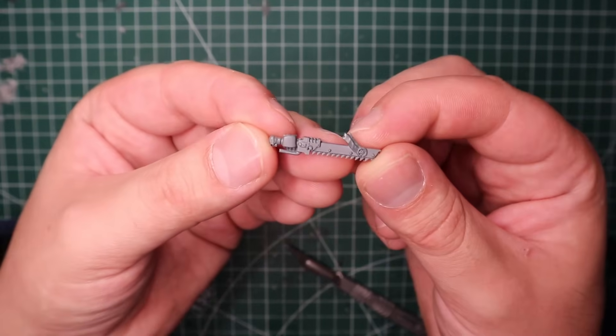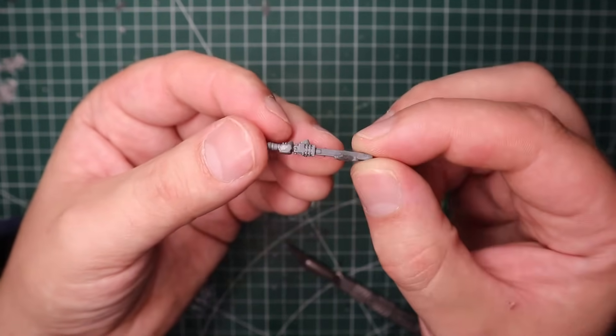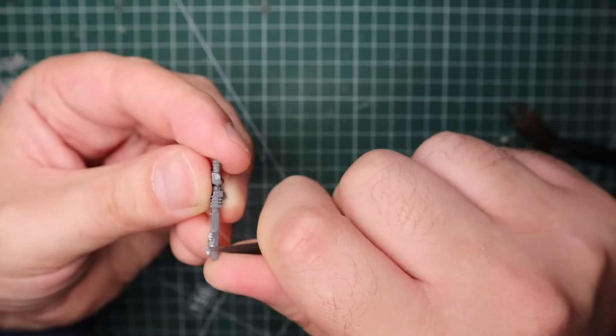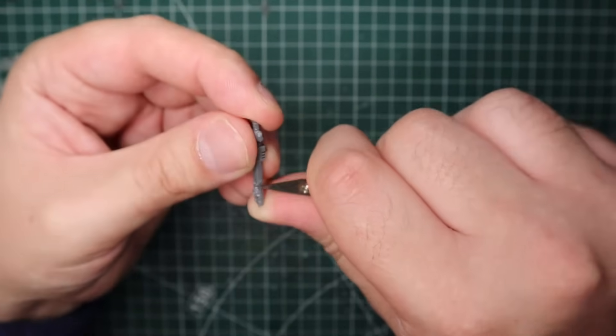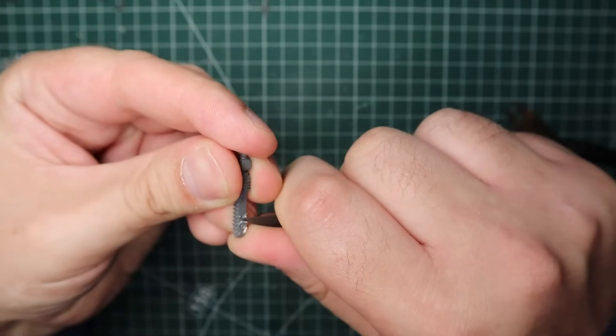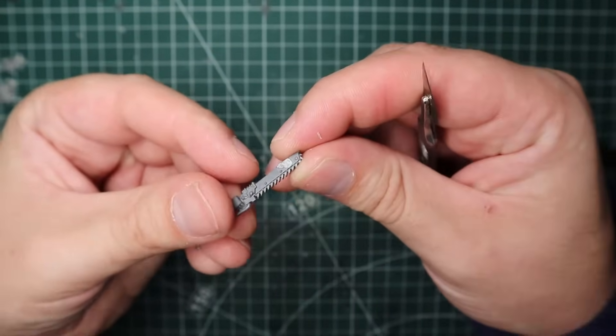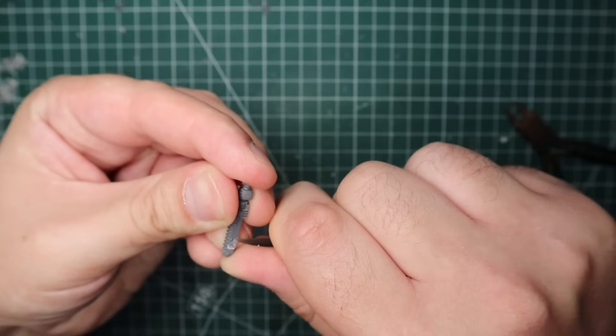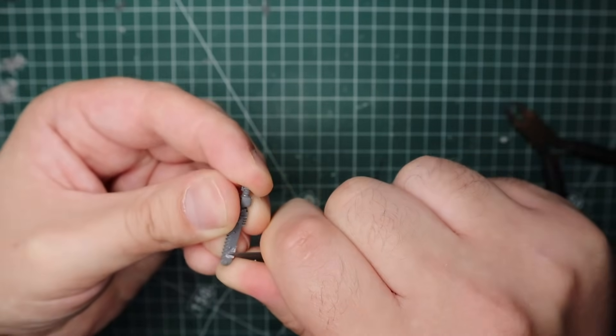As for the chainsword, I believe it's from the Vanguard Veterans kit and it had this purity seal on it which Titus doesn't have, so I just lightly snip that away. The arm I'm using for the chainsword is from the normal Intercessors kit - the one with the fingers pointing outwards - so I just cut the hand off and I'll attach the chainsword on later.